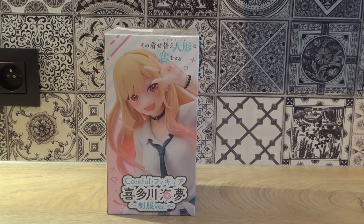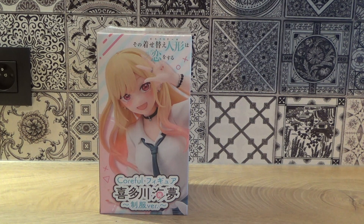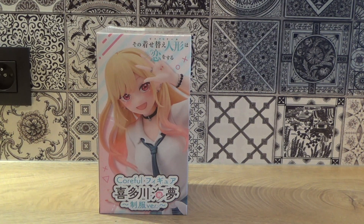Hello YouTube! If you watched my Tokyo Catch unboxing Tile Warp last week, you know what I'm unboxing today. It's Marin from My Dress Up Darling from the Corvill series.